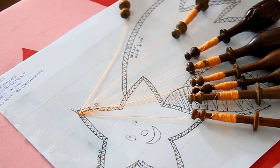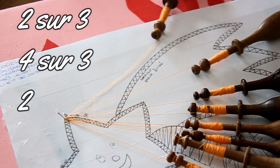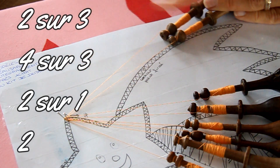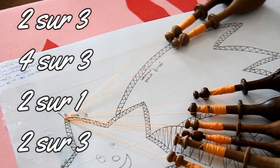Je vous invite à prendre un petit bout de papier et noter le point fermé. Le point fermé c'est : 2 sur 3, 4 sur 3, 2 sur 1 et 2 sur 3. Ça correspond aux meneurs, ceux qui vont faire les va-et-vient — ils vont aller de droite à gauche et de gauche à droite, faisant tout le temps la navette. Ce sont les zigzags représentés sur le modèle.